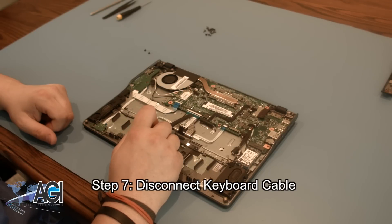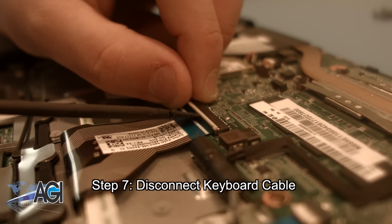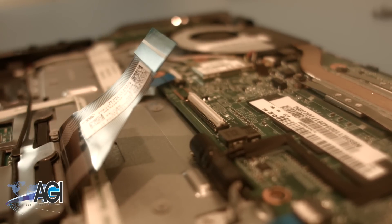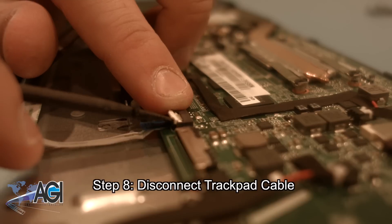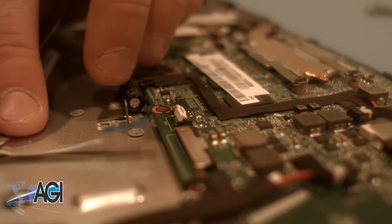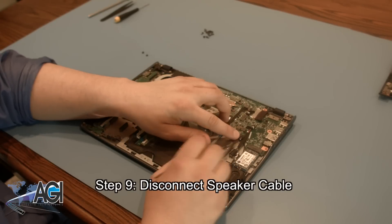Next, you want to disconnect the keyboard cable. Now, you will disconnect the trackpad cable. Next, you will disconnect the speaker cable.